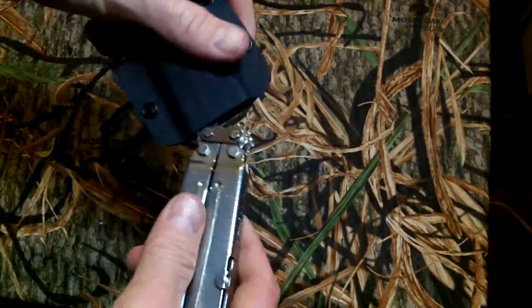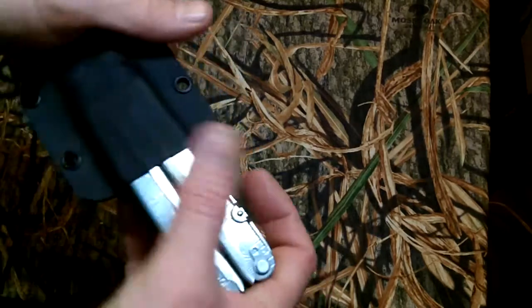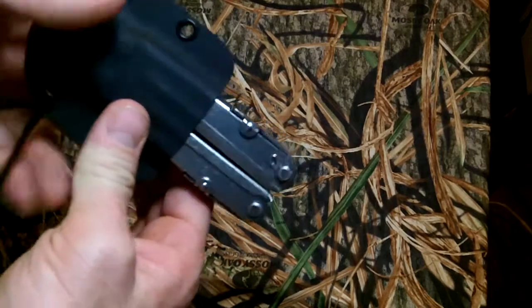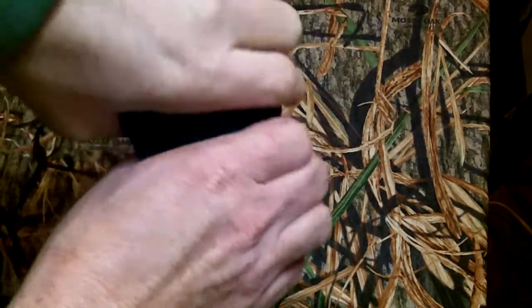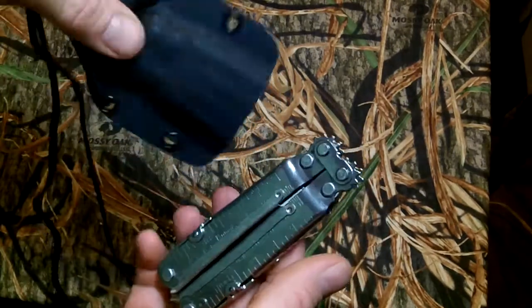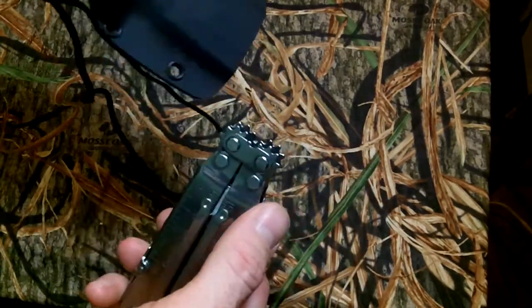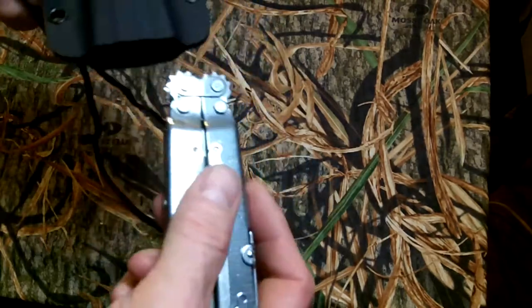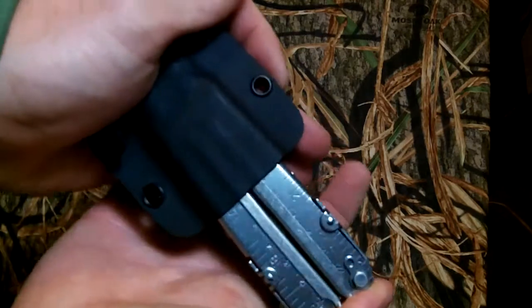It fits in there nice and tight — it's snapped in. Once it's in there it's not coming out. You give it a good firm pull and then it'll come right out. I wouldn't be scared to hang this or put it on anything. You could tie it to the side of your truck and drive it down the road — that thing is not coming out of there.